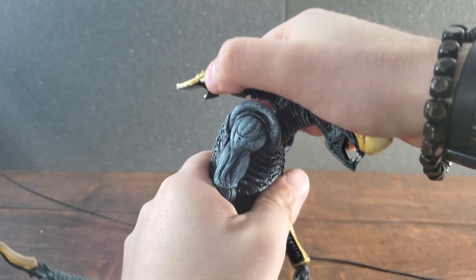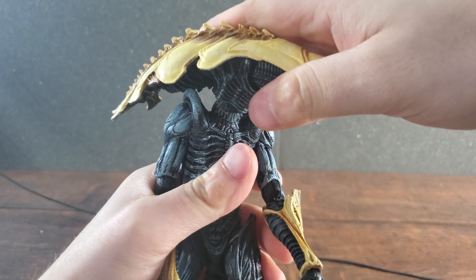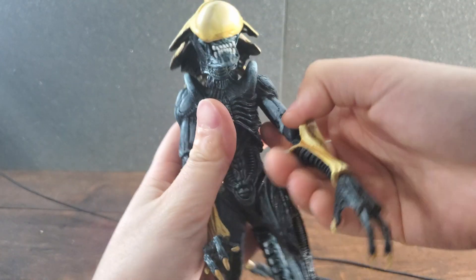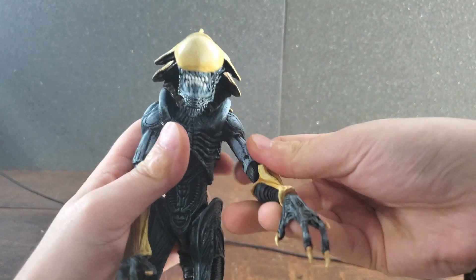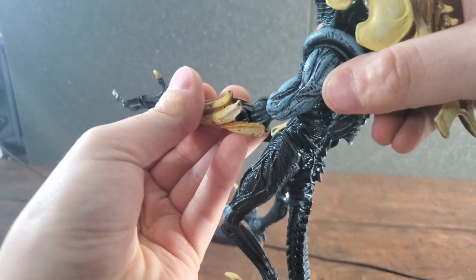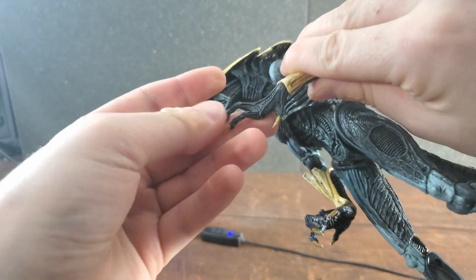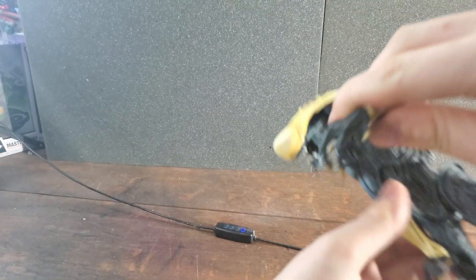Getting into articulation, starting with the head — he can look up and down, but barely, which is kind of sad because the Razor Claw Alien was able to look up and down all the way. For a full 360, you just have to push the headpiece past the shoulders and you're all set. Arm articulation feels really good on this figure — shoulder articulation can get full 360s if you're so inclined. Forearm articulation can get all the way up even with the carapace armor there, which I really like. Hand articulation is the same formula Neca has been using for their xenomorph figures.